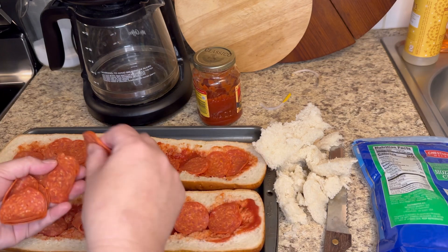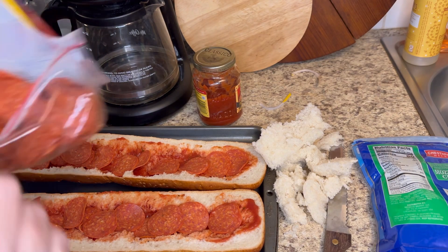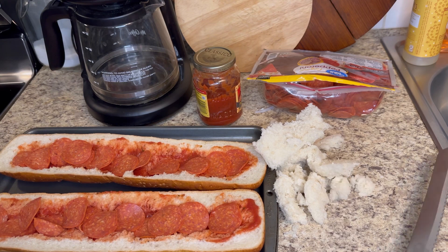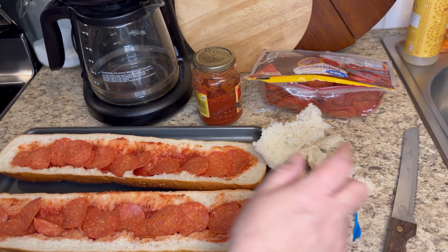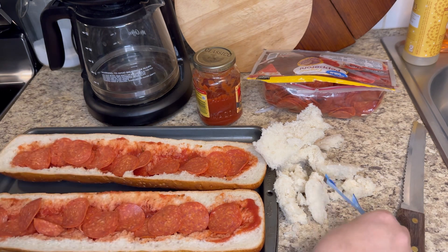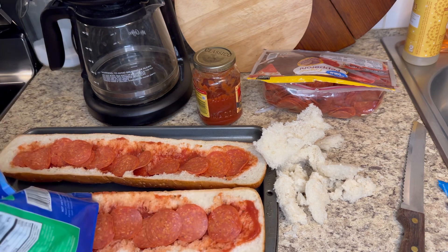You can do barbecue chicken, you can do Italian, however you want. You can do plain cheese if you got somebody that just likes plain cheese. You can do supreme — that's my husband's favorite. They didn't have a sale on the fajita peppers and onions that I would usually buy, and I do have bell peppers and onions but I don't have enough time before he has to go to get it all chopped up and done. So we're just gonna do pepperoni and I can make him a supreme another time.